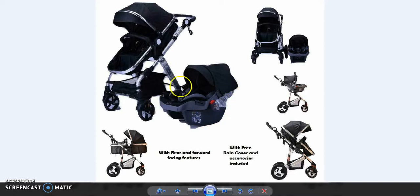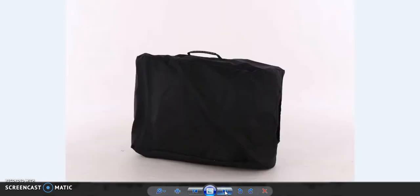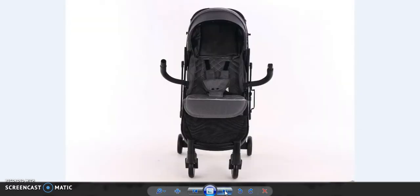It will depend on you. If you would like to buy three-in-one, we will send you three-in-one. If you would like to buy two-in-one, we will send you that as well. We are based in Stockport but we sell online, so I will provide you details if you would like to buy.